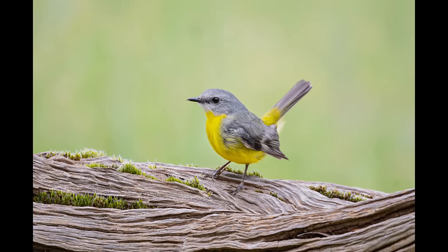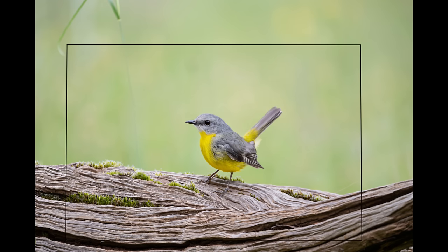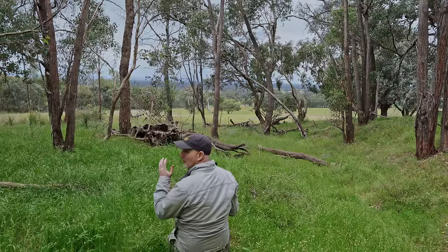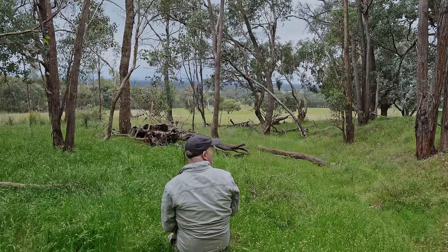We just had an eastern yellow robin land on this perch and we got a good shot. We had the red-cap robin the other day and we've got the eastern yellow robin today. We're just so lucky in Australia to have these beautiful robins. The autofocus has worked really, really well — picked up the subject and stuck to the eye. Fantastic.